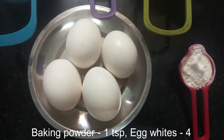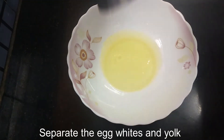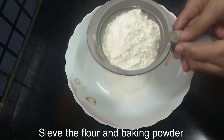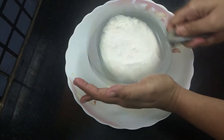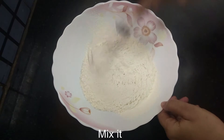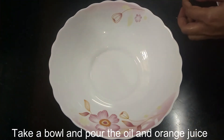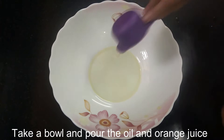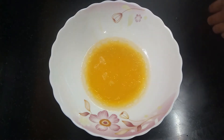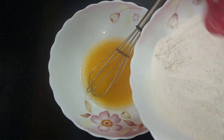First, we will add a grate. 1 cup of chimera. In this oil, we mix it with half cup of orange juice. We add the batter and mix it with half cup.